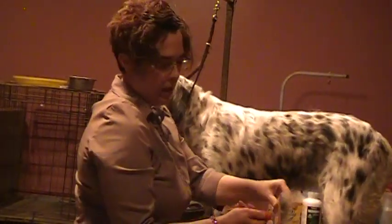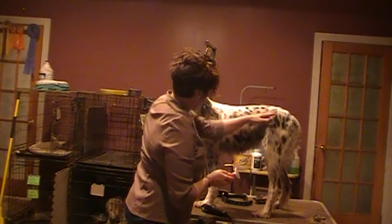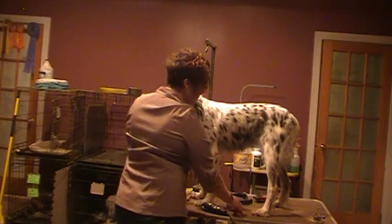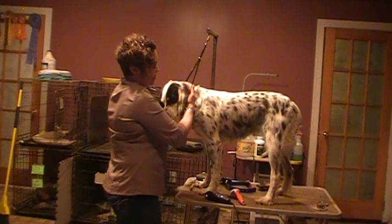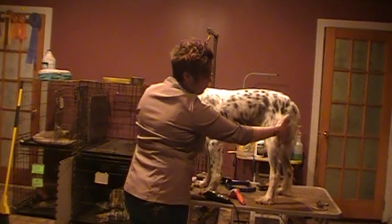You can see how much hair I'm pulling out of Dazzle, who isn't even that hairy. This side already looks pretty smooth compared to where we started. I work the whole body from right behind the ears all the way back. If you want to thin out the pants and the feathering, brush them out first with a slicker brush.